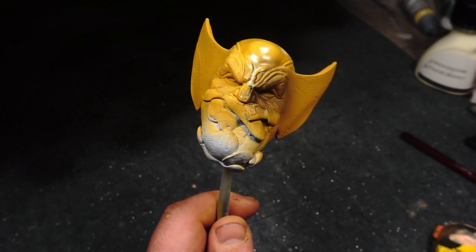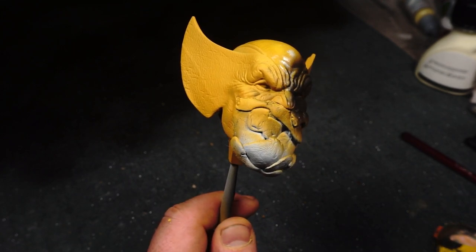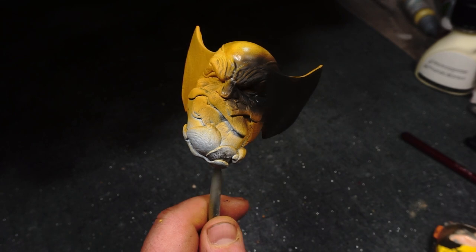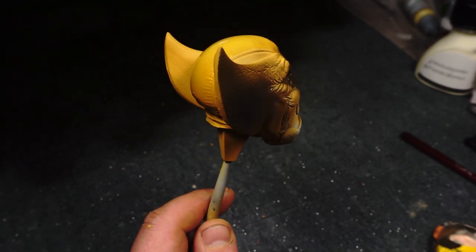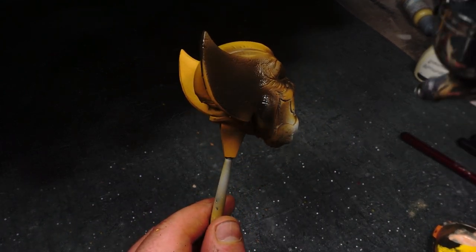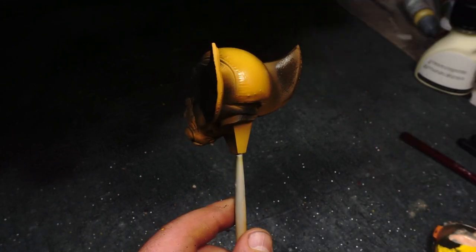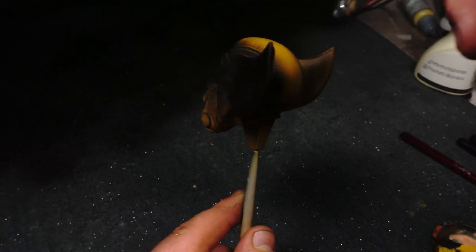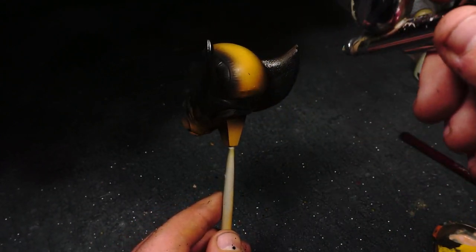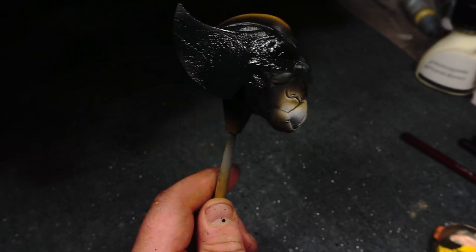At this point I got my airbrush with some Vallejo Game Color black and just sprayed all over the cowl. Even with the masking silicone underneath, I thought it looked quite cool — the effect we had going on with the cowl, with that airbrush transition. One to keep in mind for the future.